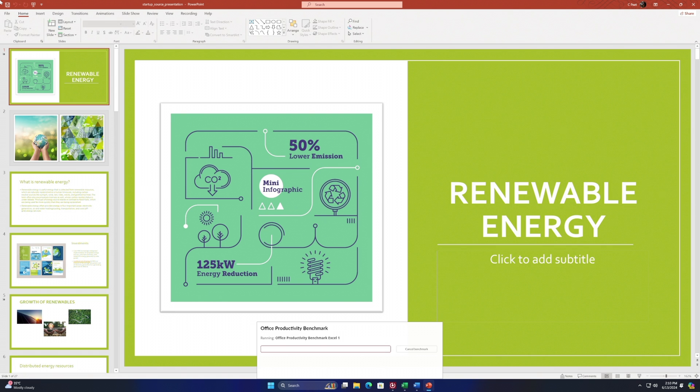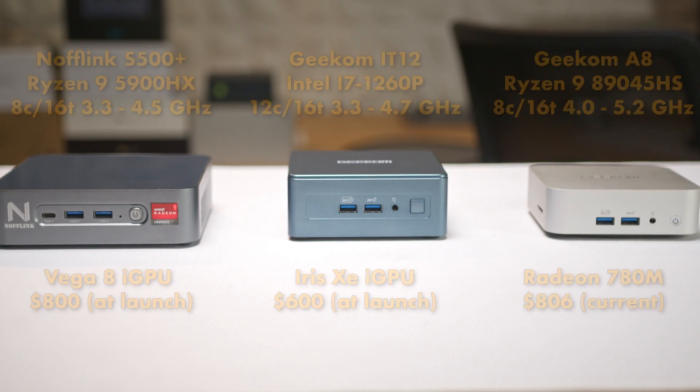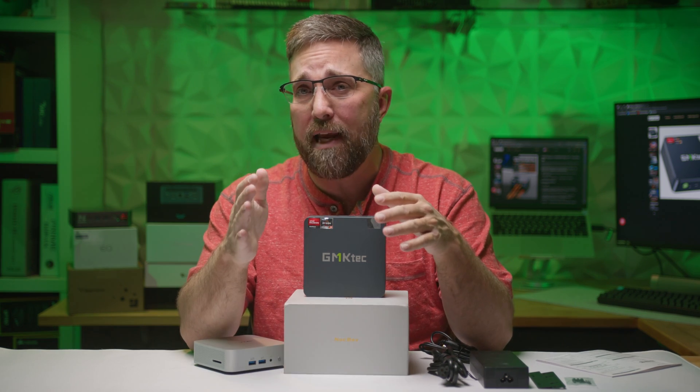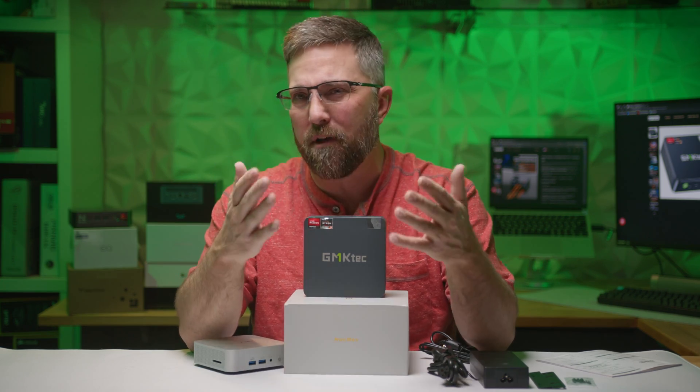With the system online, it was time to check out its performance. Before we jump into the data, it's worth noting that I'll be comparing this mini PC to some others I've recently reviewed to better understand its price-to-performance ratio and overall value. The charts will include results both pre and post firmware updates, and I'll be using the post-update data for all the comparisons.